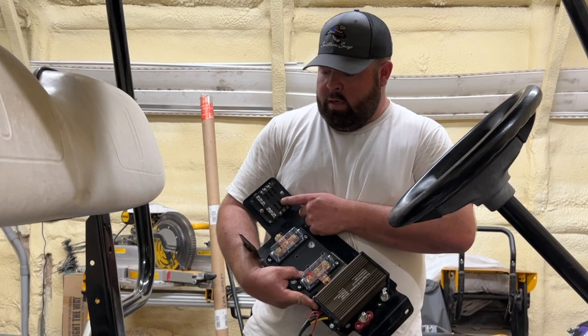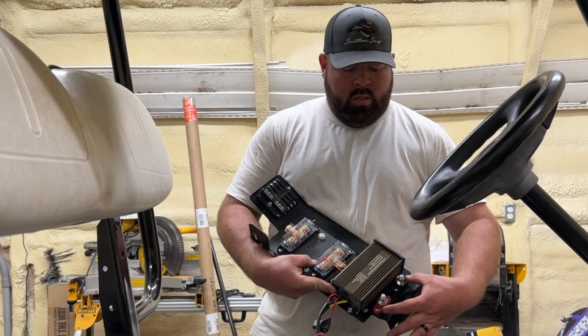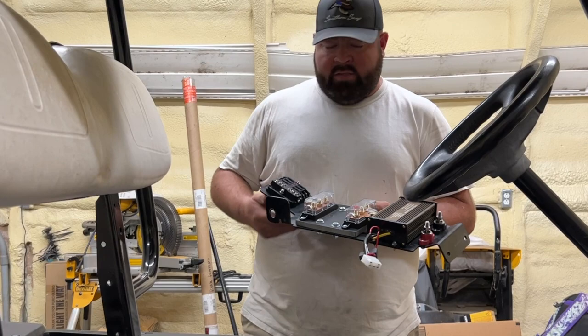After thinking about it, I might go ahead and take another fuse down here for the air compressor as well, to cut the relay on so it gets its power from here. Pretty simple. Let's go ahead and drop this into the golf cart.